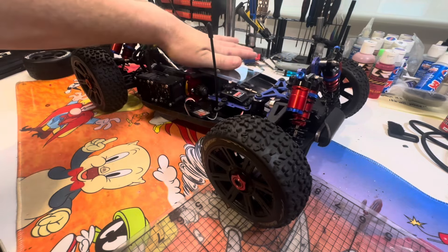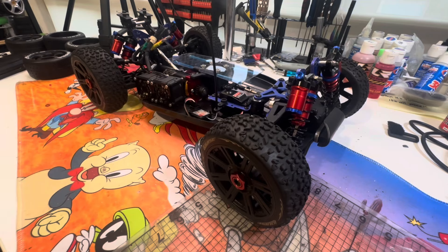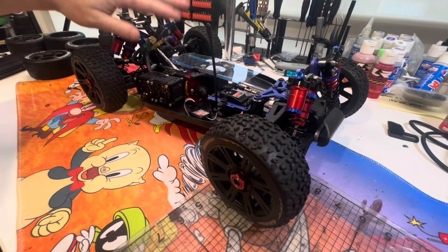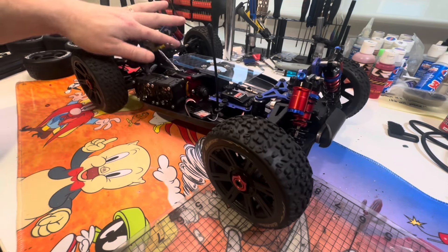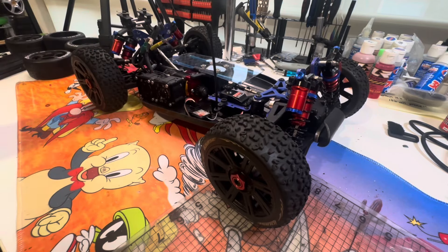Just an ESC that I'm after - the XLX2 - and this car should be going after. Sorry, your ESC and the wiring - I've got to solder the wires, I keep forgetting that part - but once I do that it should be right to go. So like I say, please if you haven't subscribed, subscribe - it costs absolutely nothing to subscribe.